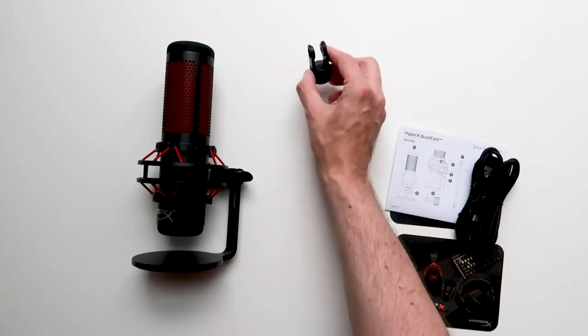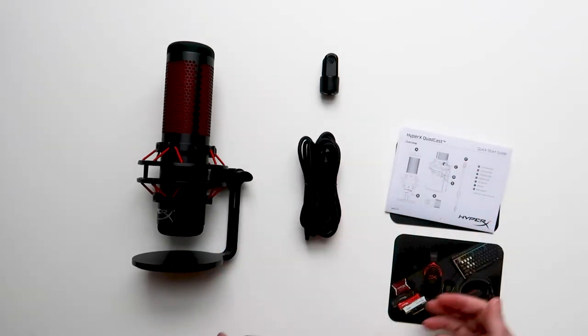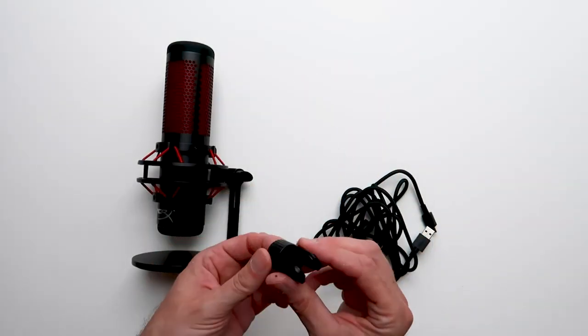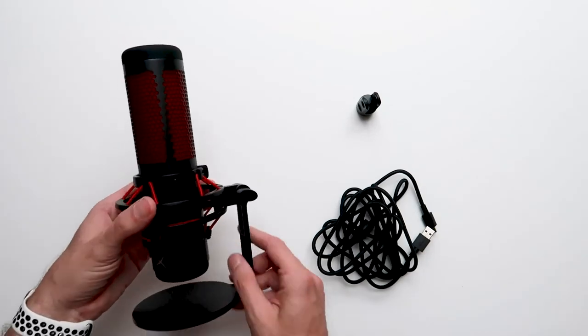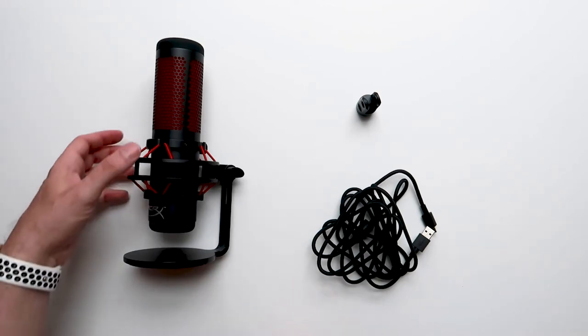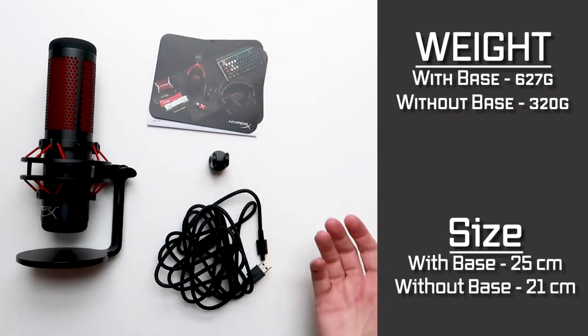You get the mic mount adapter, your USB braided cable, the literature, and the microphone itself. You don't need a lot in the package. You should be able to just plug the microphone in and it should just work. The mic mount has actually got two screw threads inside — one for three-eighths of an inch and the other for five-eighths of an inch. That's another little detail that sets this product apart. The microphone isn't too heavy, which is good if you're going to mount it on a boom arm. So the next thing we're going to do is get it set up and I'll show you how easy it is to get it up and running.